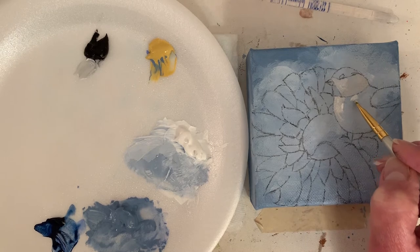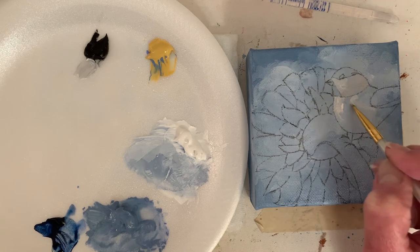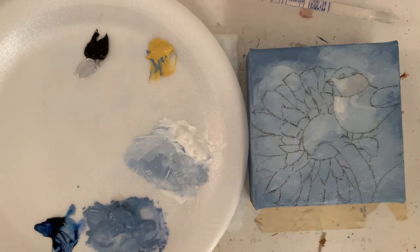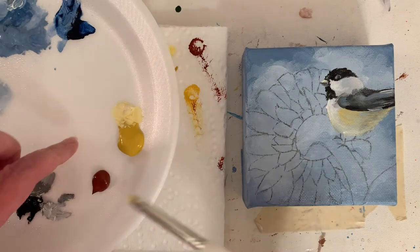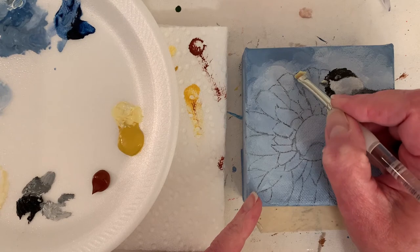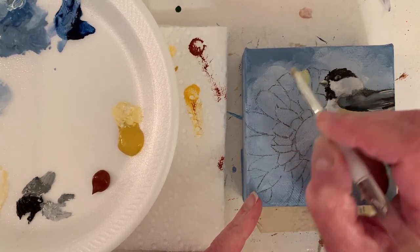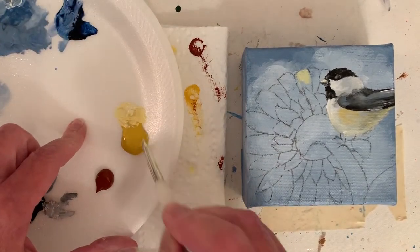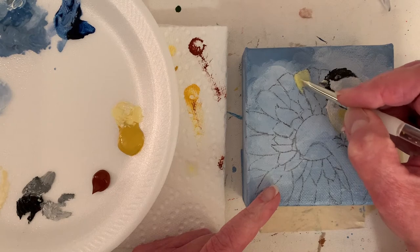Somebody asked me on Instagram the other day how long I've been an artist. I've been licensing my art for five or six years, selling in galleries for a couple of years, but really I've been an artist all my life. We jump forward here — got quite a bit of the chickadee done. As I've mentioned in other paintings, I usually do two layers, and this is the first layer. I'm using Naples yellow so it'll be softer, pretty much right out of the tube.